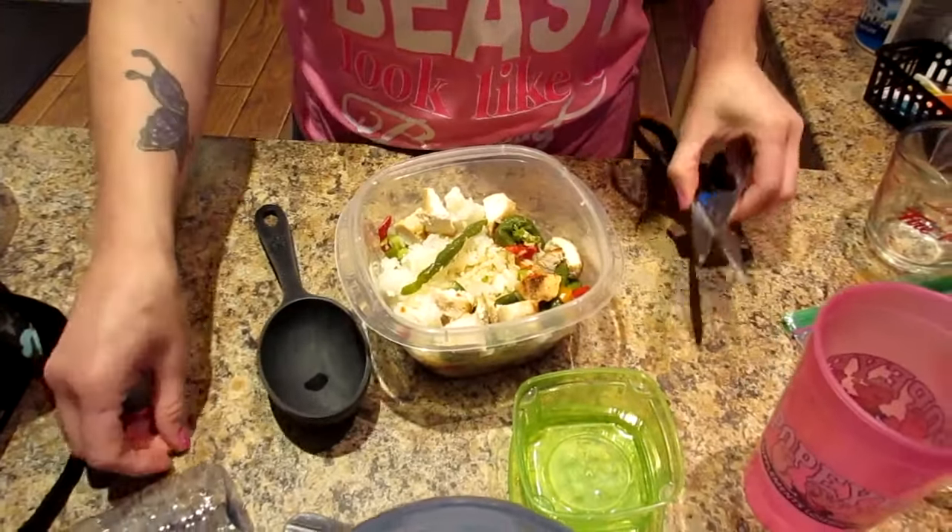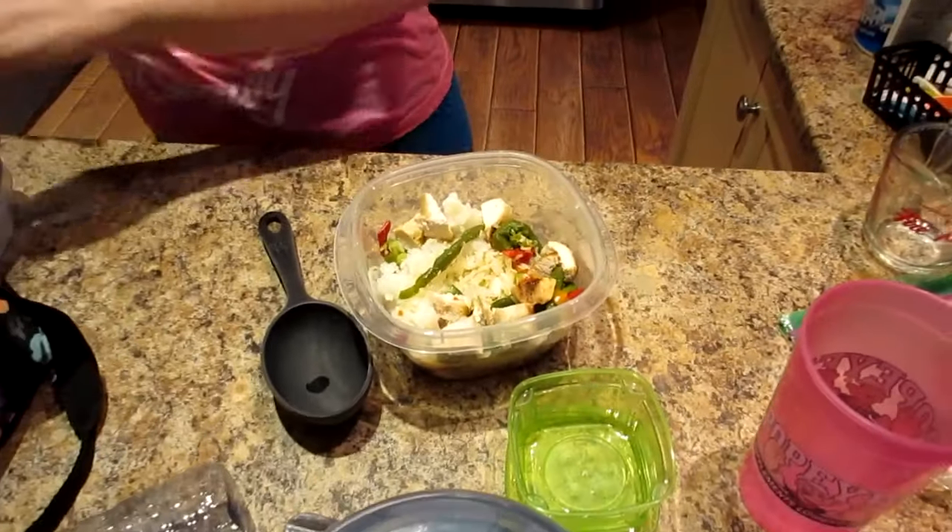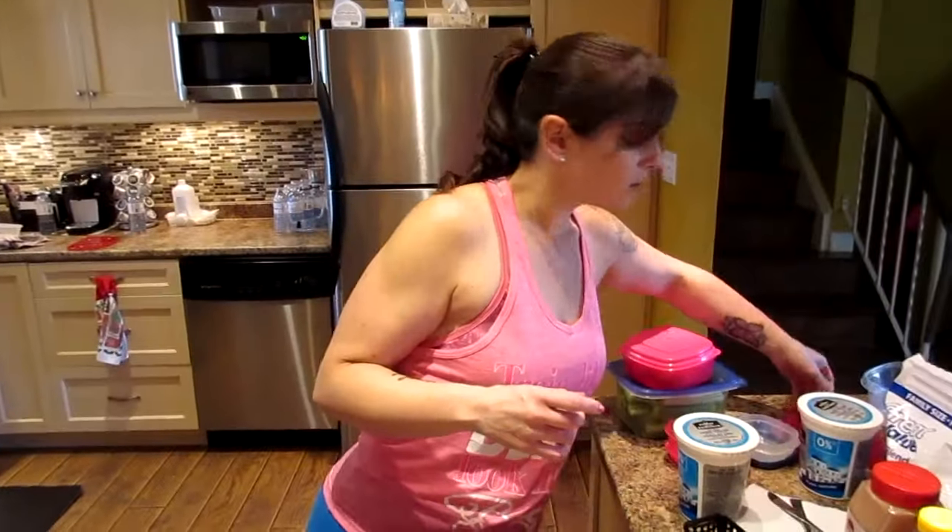We like to show you guys these meal prep videos because it's really our secret to success. How we stay on track is to be prepared, because you don't want to have nothing ready when you're hungry — it's too late then. And the other most important thing is portion control, which is why we portion everything out and always have measuring cups and containers.